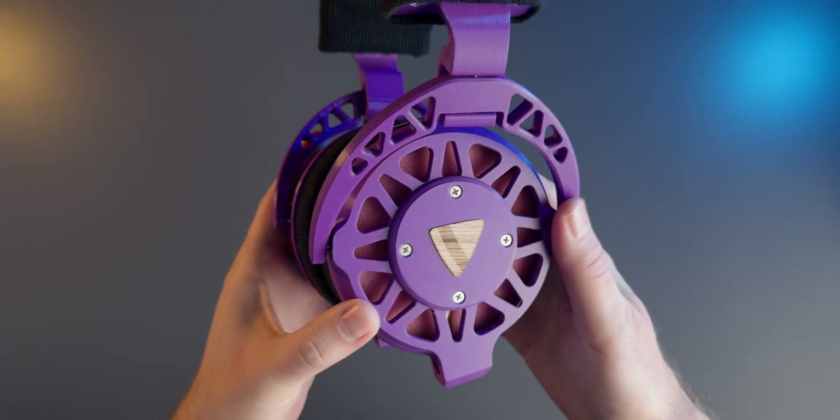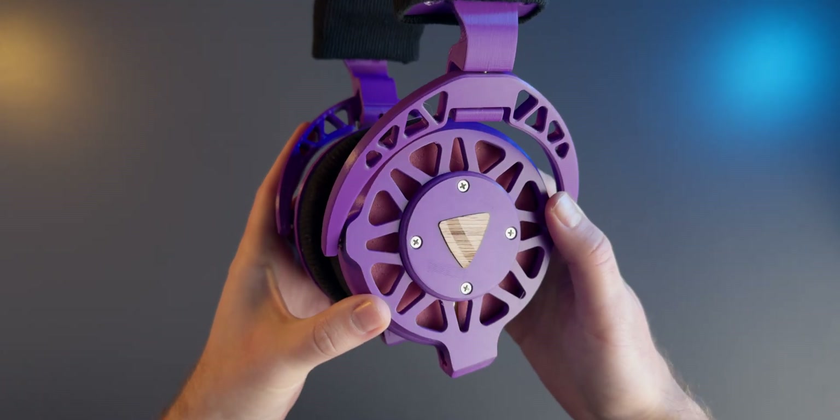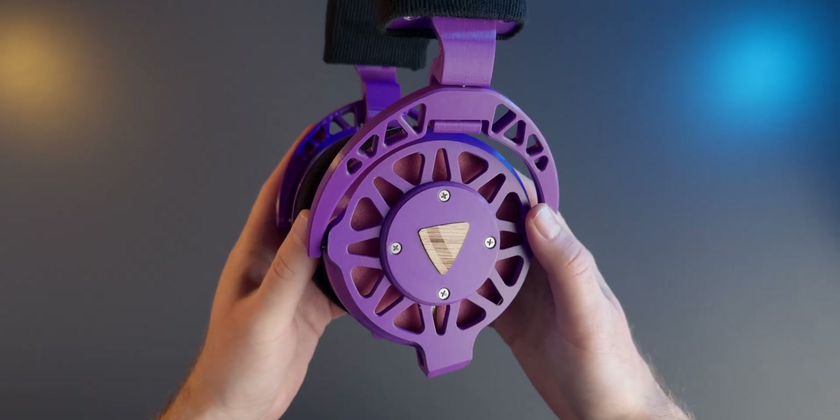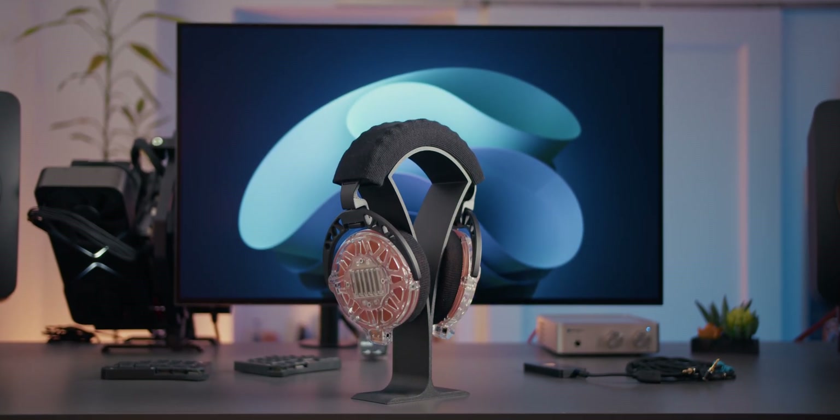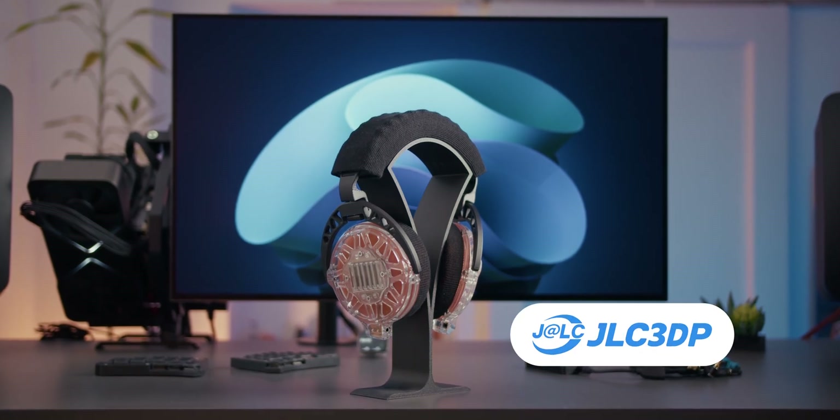Hey guys, Ega here. A little while ago I showed you my pair of 3D printed headphones from Ploopy, and today we're taking things up a notch with a special edition featuring transparent resin prints courtesy of JLC3DP.